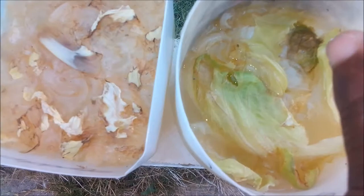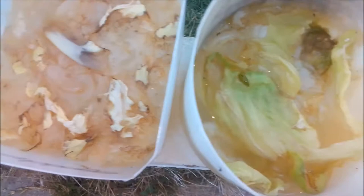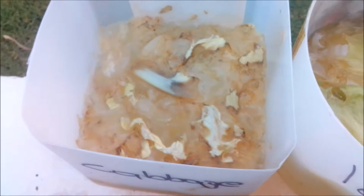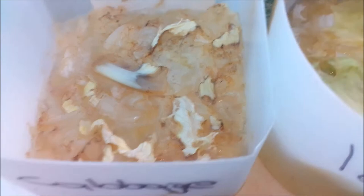Hi everybody, welcome again to another episode of Fish Keeping Jamaica. So this is the lettuce right, this is a cabbage — this smells very bad. We're looking at what is meant by infusion, how do you identify it, and how do you use it. An infusion is a microscopic organism that can be used to feed your baby fish.